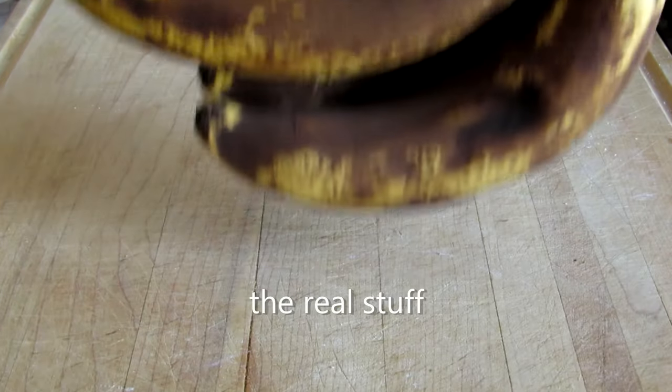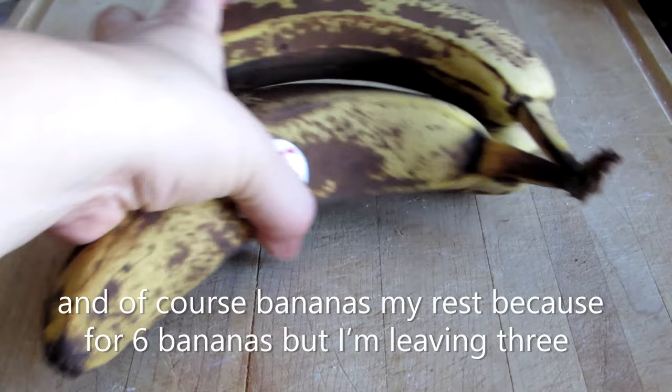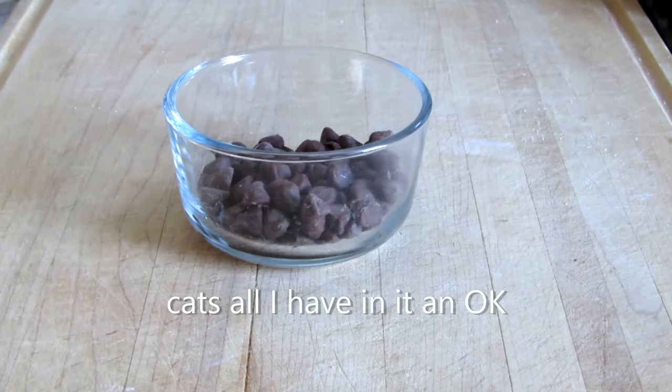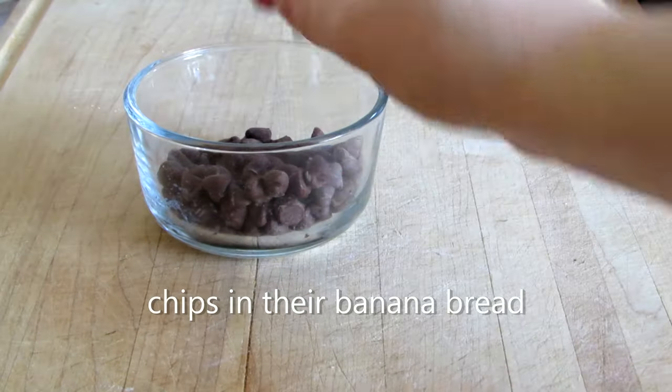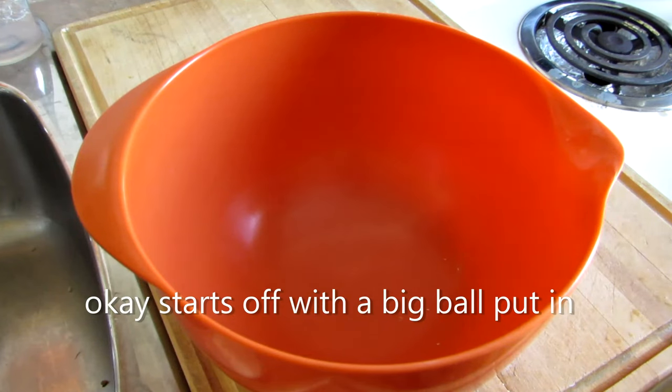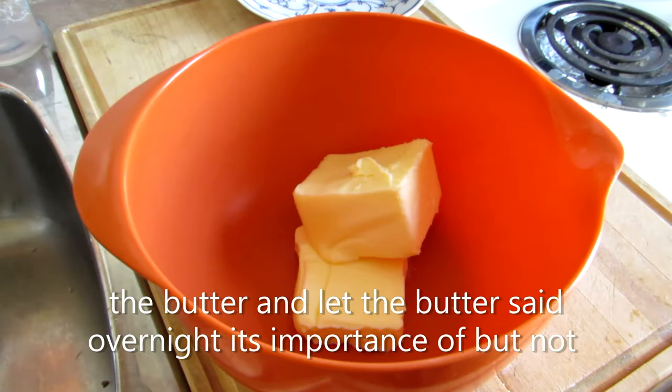And one tablespoon of vanilla. I'm using artificial vanilla, but you can use the real stuff. And of course bananas. My rest because for six bananas, but I'm leaving three cats and all I have in it and okay. And just for Brian's and chocolate chips because who doesn't love chocolate chips and their banana bread. Okay, start off with a big ball.